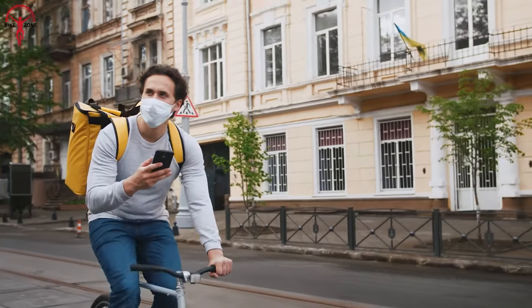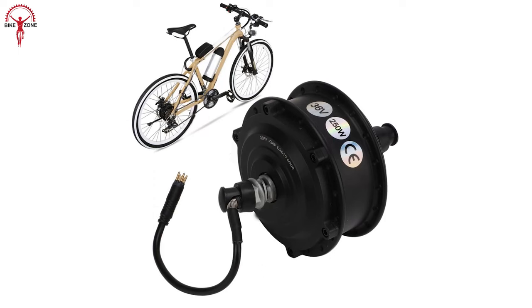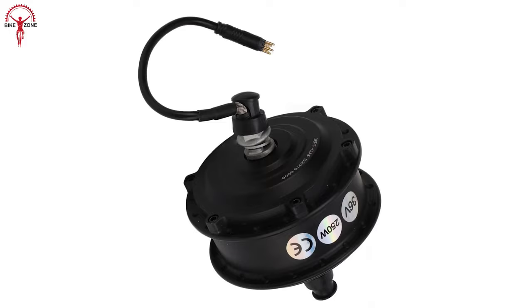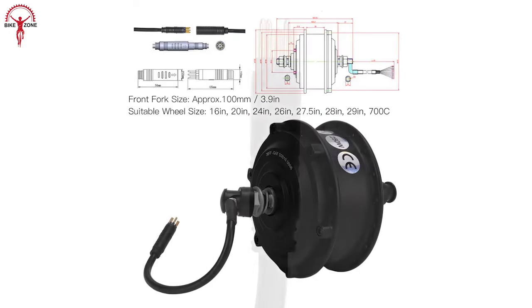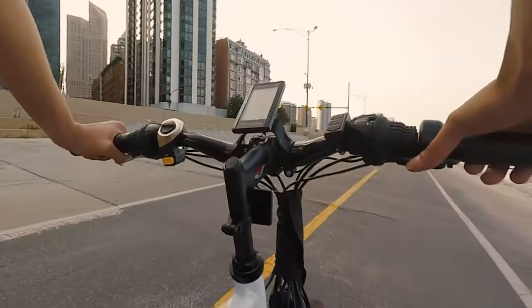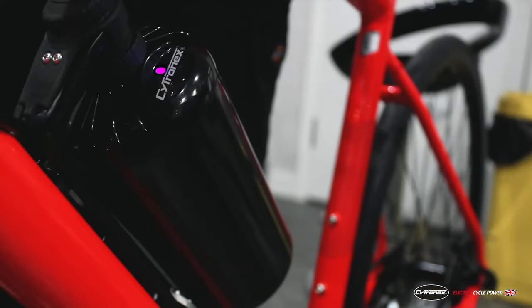The pure electric mode allows riders to effortlessly zip around the city or tackle rough terrain without pedaling. The Beter Electric Hub Motor is low-maintenance, easy to install, and designed to upgrade your cycling experience. And that brings us to the end of our list of top 7 best front-wheel e-bike conversion kits.